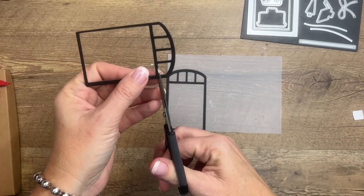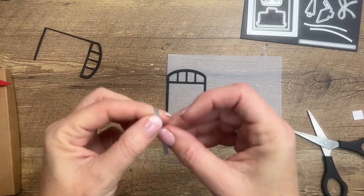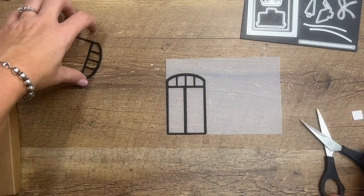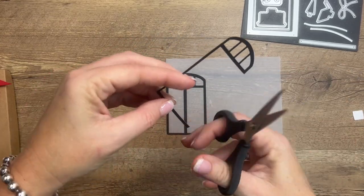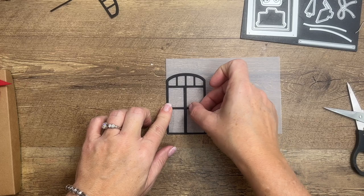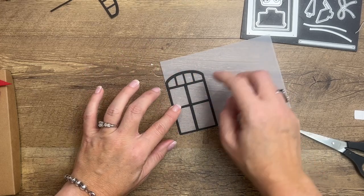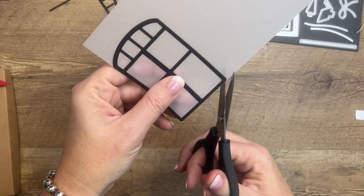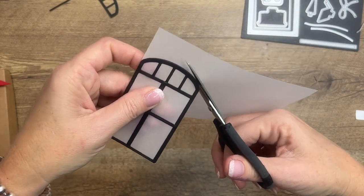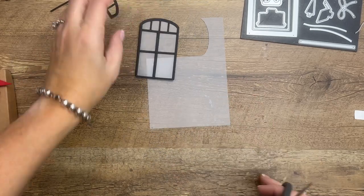I'm going to make an extra pane — this idea came from Mellie Hyde, who is a concept artist at Stampin' Up, and I just loved the idea to make these extra window panes. So you put one down the middle, and then this one you peel off the middle and put that right there. Now take your paper snips and just trim off the rest of that vellum, going all the way around the edge.